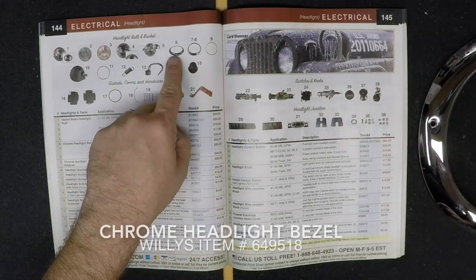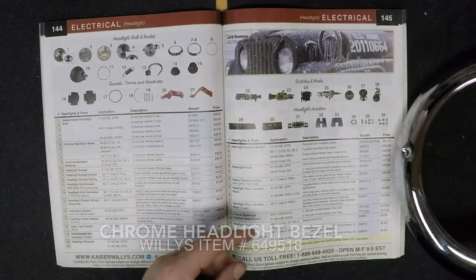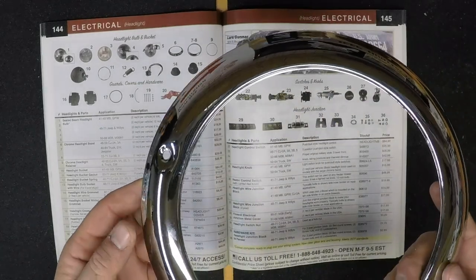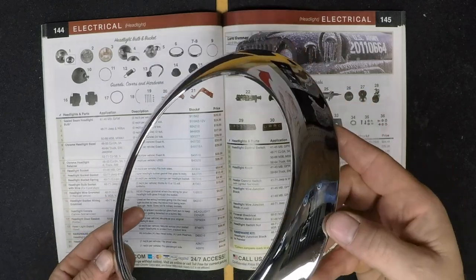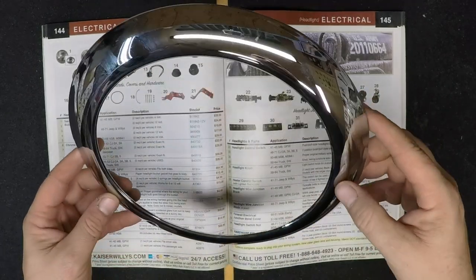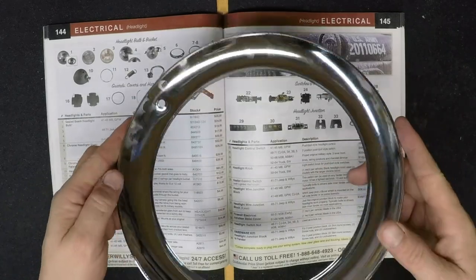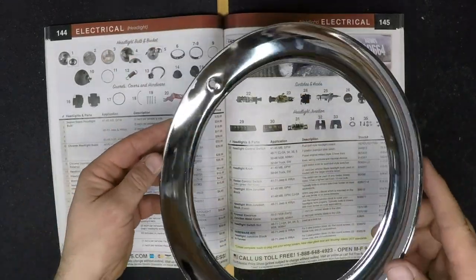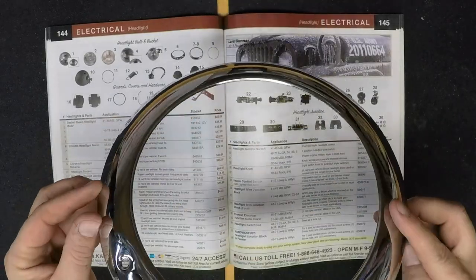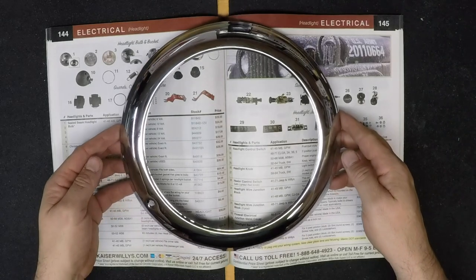If you're looking for chrome headlight bezels, we offer these under our electrical category under headlights and parts. This is a chrome headlight bezel for 1946 through 1953 Willys CJ2A and the CJ3A. We also offer chrome headlight bezels for 1953 through 1971 CJ3B and the CJ5, as well as 1946 through 1964 Willys truck, station wagon, and the Jeepsters.